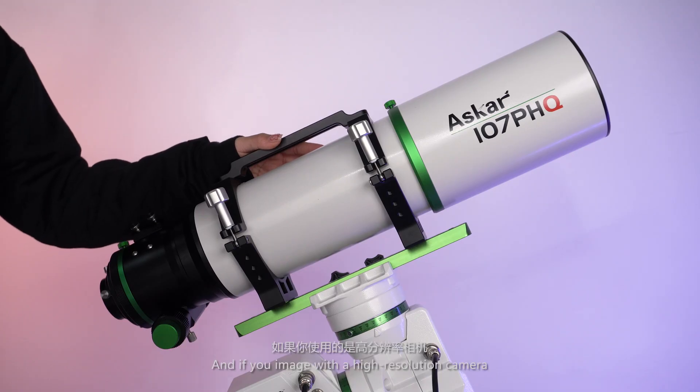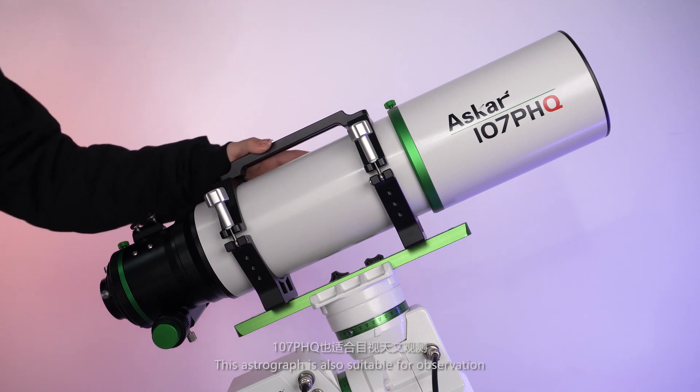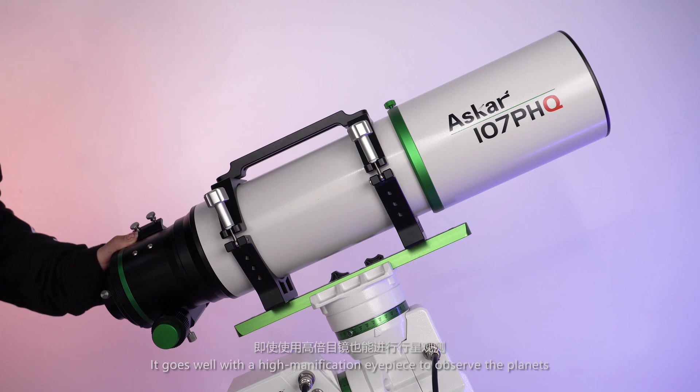And if you image with a high-resolution camera, it can capture detailed information of the targets. This Astrograph is also suitable for visual observation. It fits 1.25-inch and 2-inch diagonals and various eyepieces, and works well with a high magnification eyepiece to observe the planets.